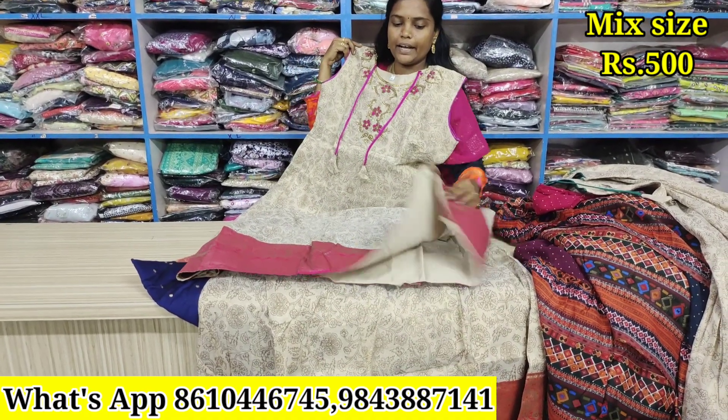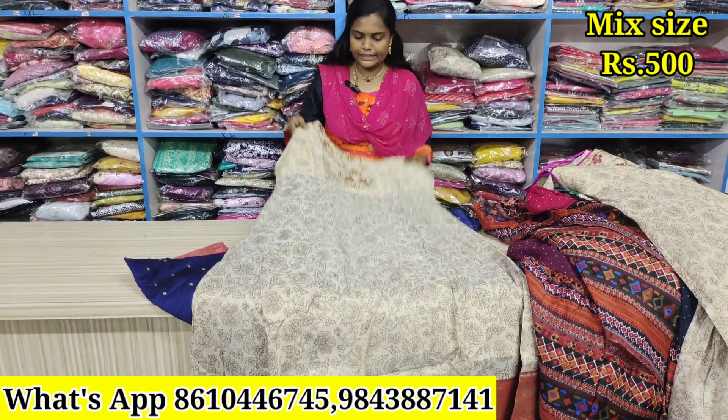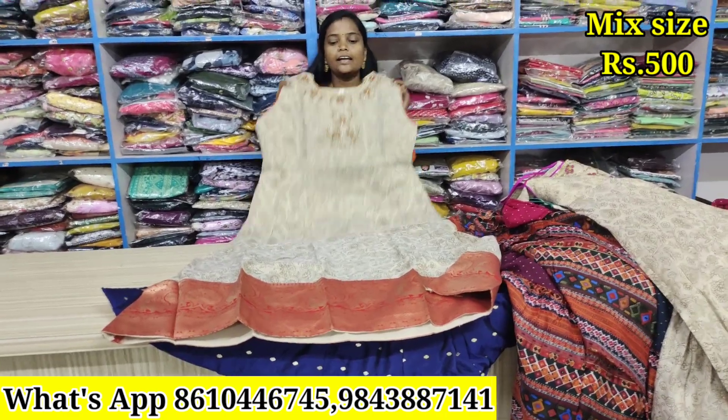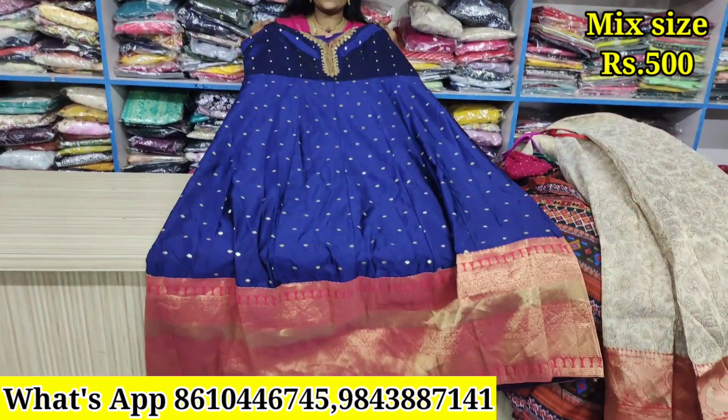If you have a pink color, just ₹500. In the same way, you can put the full lining on the sleeve. This is just ₹500. Next, just ₹500. You can place the full lining on the same way.